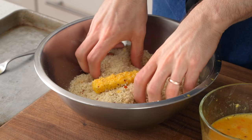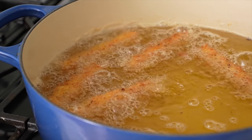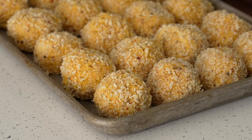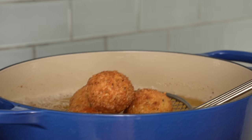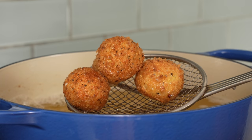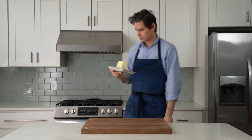Mozzarella sticks are kind of labor intensive to make at home, but that's not a good enough reason not to try. Today I'm going to show you two different ways to make them, including my favorite way that's not traditional at all but comes from my restaurant days and totally smokes anything you can get in a basket at a sports restaurant.